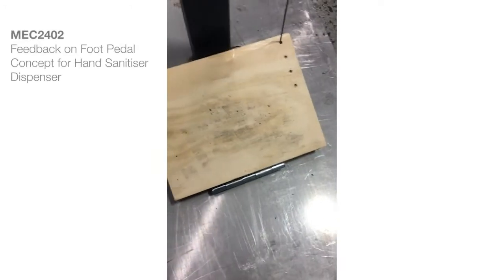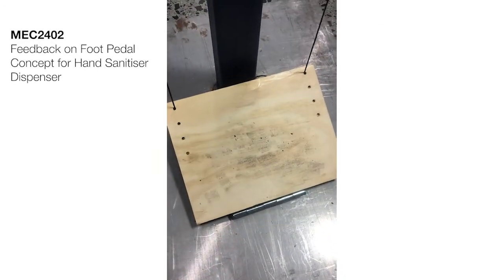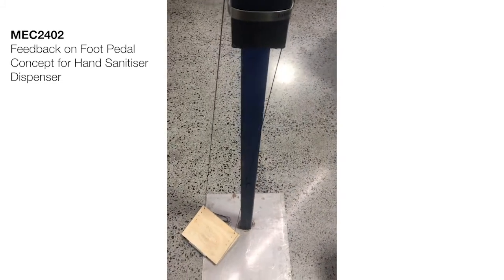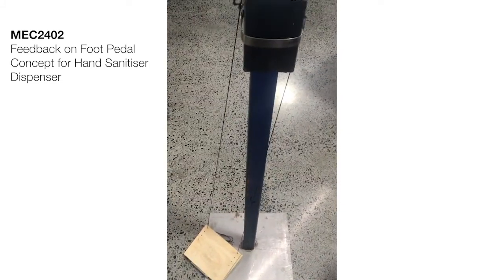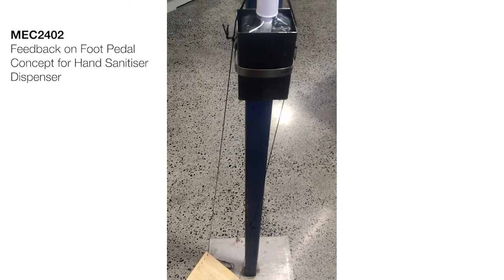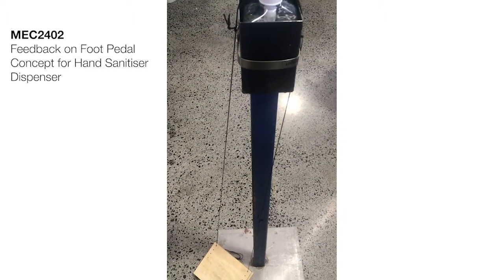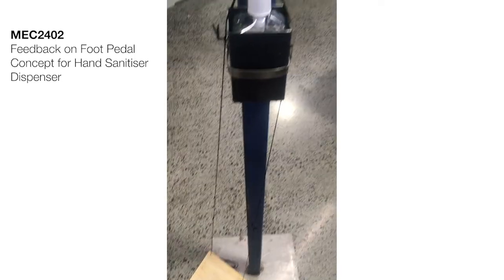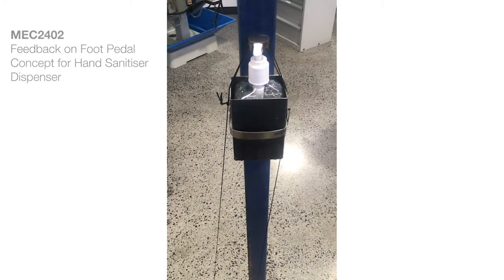The most important thing for this device is finding a way to fix the foot pedal relative to the dispenser, so we don't have issues as the foot pedal moves around and the tension on the line changes. But overall, this is a simple and effective way of improving the quality of sanitizing your hands and keeping your hands and arms away from those danger zones — so good job, Team Three.